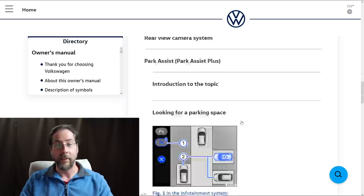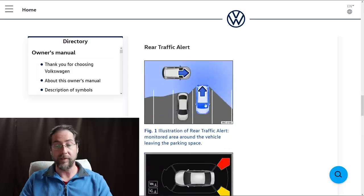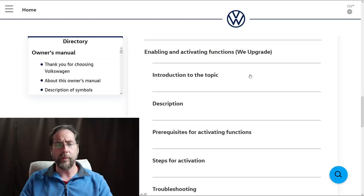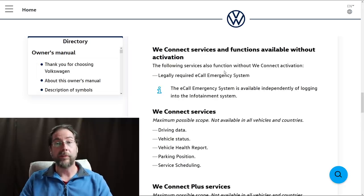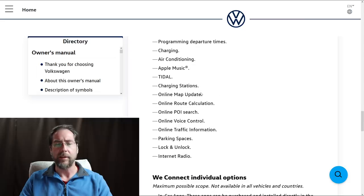There's Park Assist Plus — as you drive it recognizes parking spaces, you select one and it parks itself. We also have rear traffic alert: as I mentioned earlier with the sensors, as you back out of a parking spot it warns you if a car is coming. The manual mentions 'We Upgrade' — a function where you can buy additional features — though it doesn't specify what those are. We Connect comes in two versions: the normal version covers driving data, vehicle status, vehicle health report, parking position, and service scheduling. We Connect Plus adds programming departure times, charging, air conditioning, Apple Music, Tidal, internet radio, charging stations, online map updates, online route calculation, online point-of-interest search, online voice control, online traffic information, parking spaces, and lock/unlock.